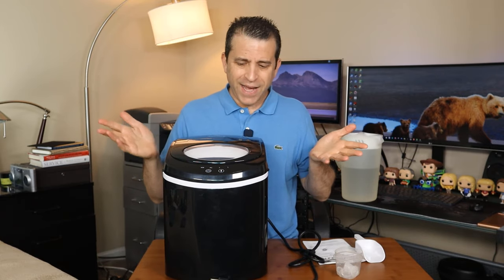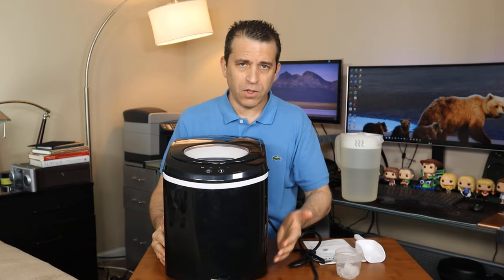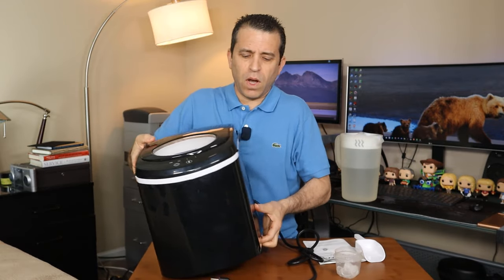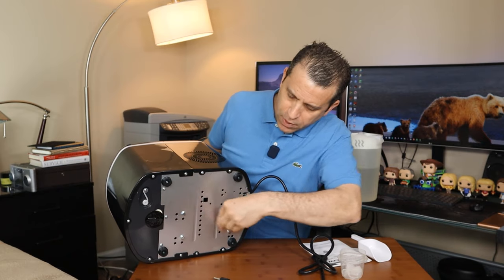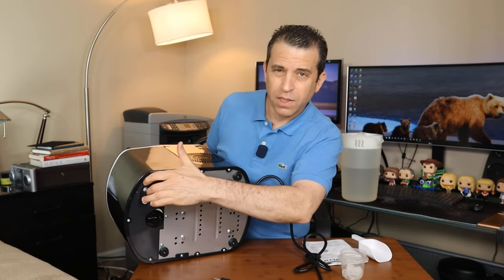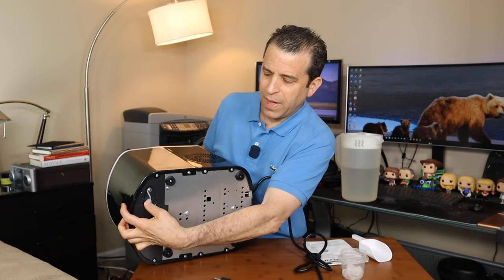As far as cleaning it after you're done using it, it is recommended that when you're not using it you unplug it, drain the water, and dry out the inside. On the bottom you'll see the rubberized pieces. There's a drain area here — you can pull this piece out and it allows the water to drain from the bottom, then just push it back in.